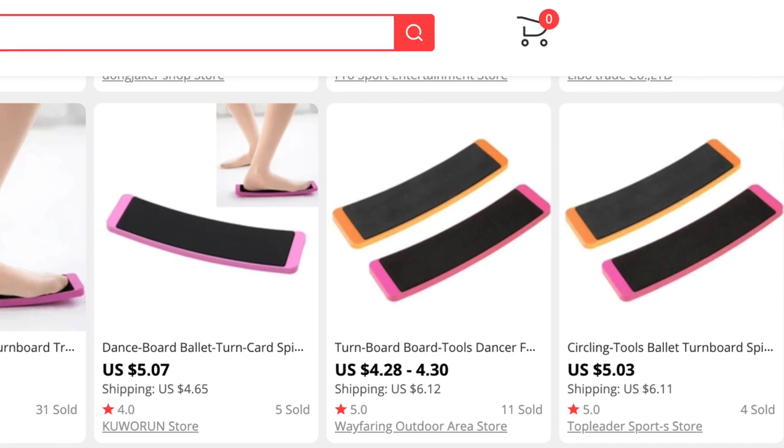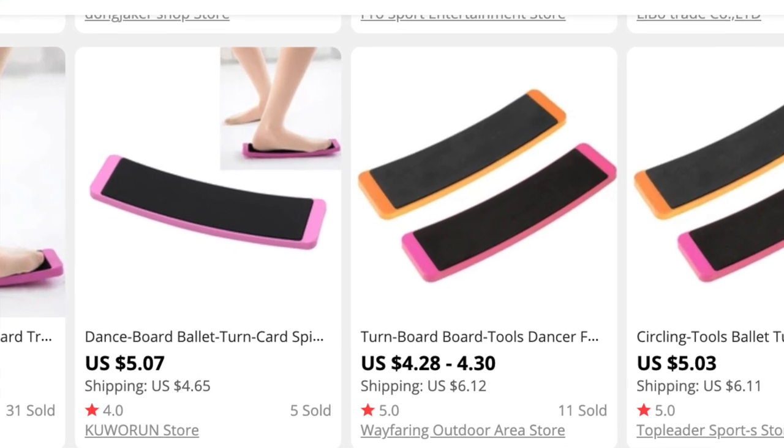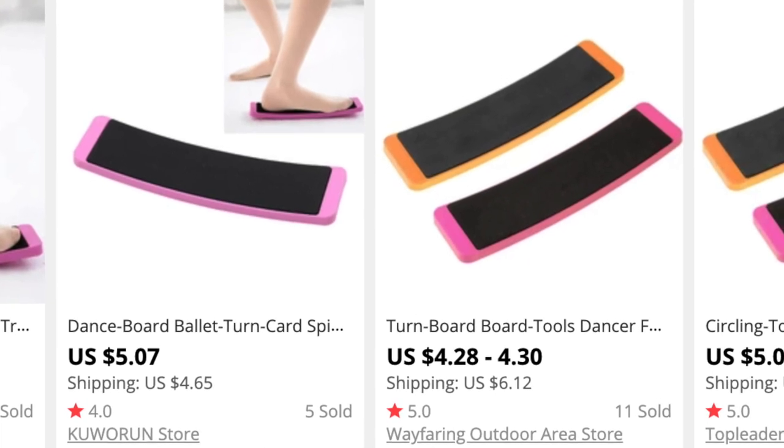We finally have the actual board itself — it's called a ballet turn board. I think it was something like five pounds 19 plus another two or three pounds shipping. I ordered it from AliExpress. So a big difference between prices: 30 pounds for this one, about eight pounds for this one.